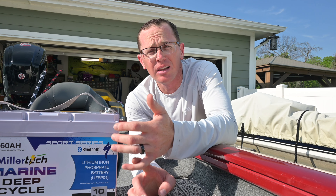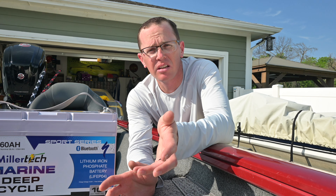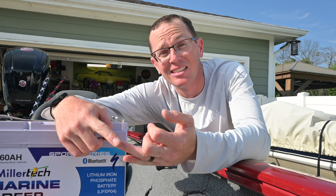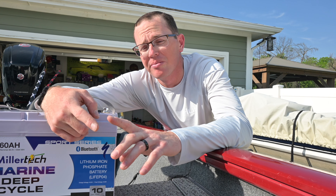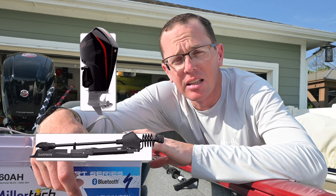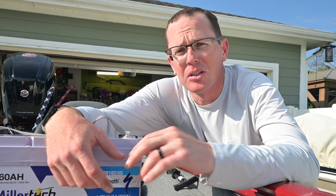Two more things: Bluetooth connectivity and the warranty. A lot of people wonder why you'd ever need a Bluetooth-connected battery. These lithium batteries are super smart — there's a lot going on. You're able to look at voltage, state of charge, the current load coming off the battery, the cycle life, internal temperature, and any errors. If there's a low-temperature cutout taking place, you can pull up the app and take a look. It also gives you the ability to monitor multiple batteries simultaneously — so if I had this 36-volt running my trolling motor, a cranking battery, and an electronics battery, all of those could be pulled up in the app at the same time so I can make sure everything is charged up before I head out.